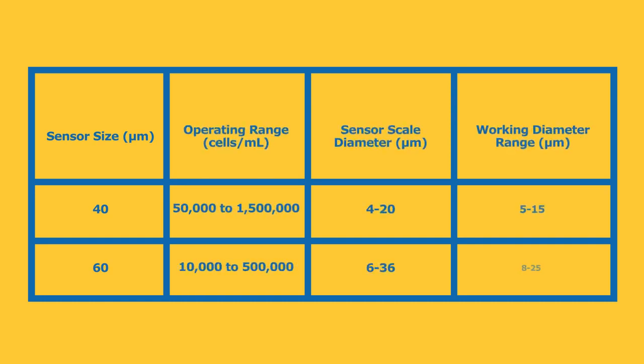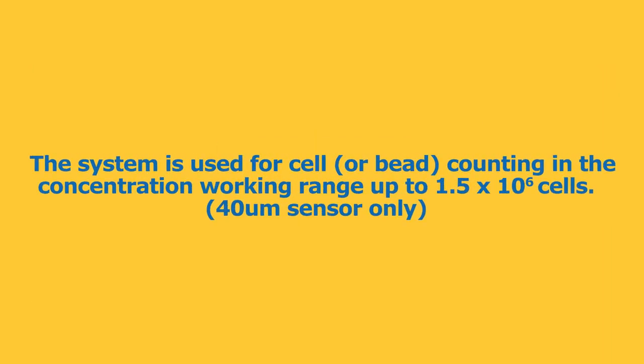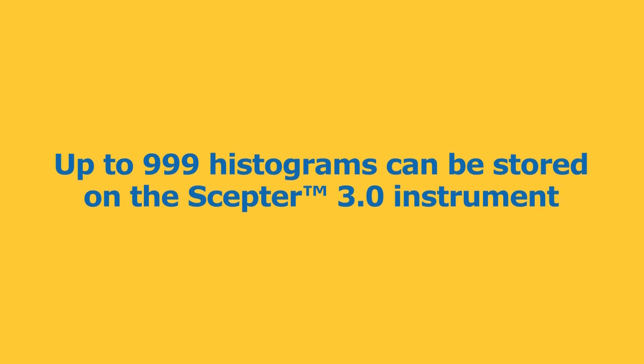The system is used for cell or bead counting in the working range of 5 to 25 micron diameters and concentration working ranges up to 1.5 times 10 to the 6. Up to 999 histograms can be stored on the SEPTR 3.0 instrument.